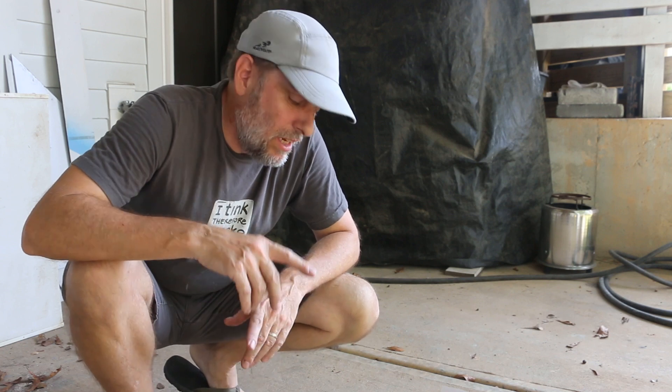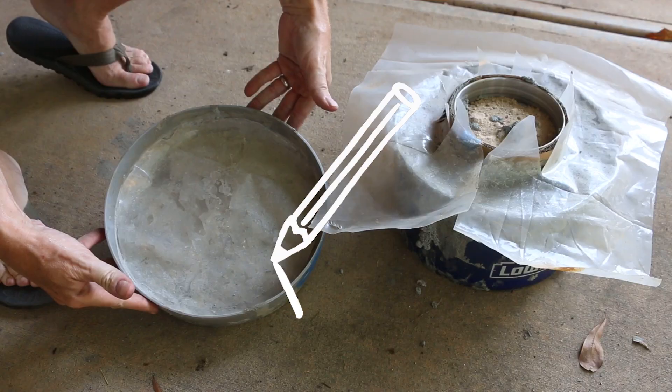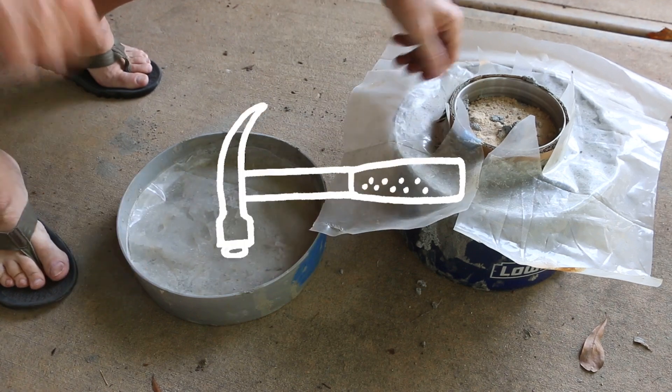Today I'm picking up where I left off last week and I'm going to unform this aircrete to see how it held up.